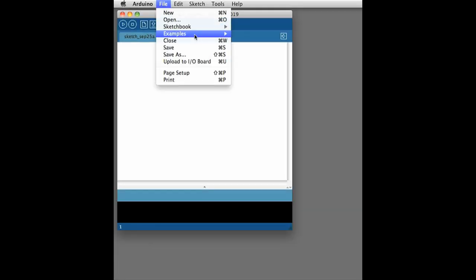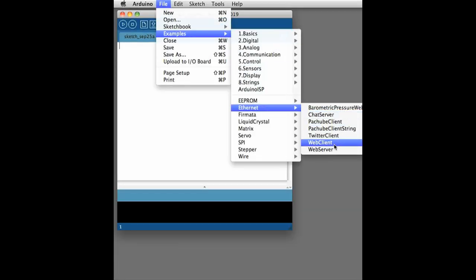Now that we have our meter working, we need to take a look at how to use the Ethernet Shield. The best way to learn is by looking at the example included with the Arduino development environment. In Arduino, go to File, Examples, Ethernet, and choose Web Client.